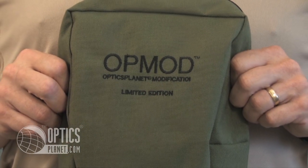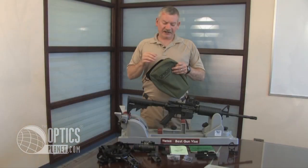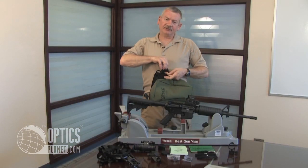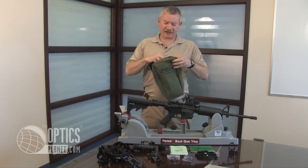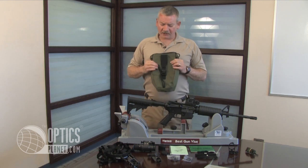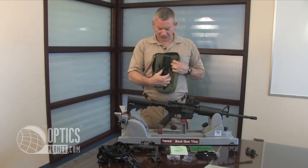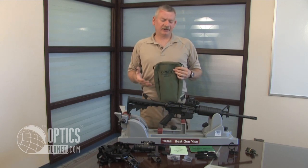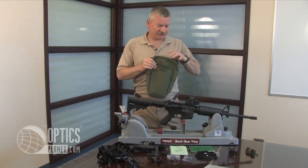In the OpMod PVS-14 soft case, you'll find a hook-and-loop pouch with a strap so you can carry the OpMod soft case around your neck. The OpMod soft case also comes with a quick detachable belt loop for use with MOLLE gear or just a simple belt.